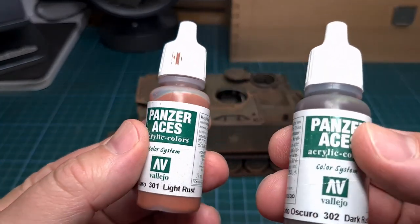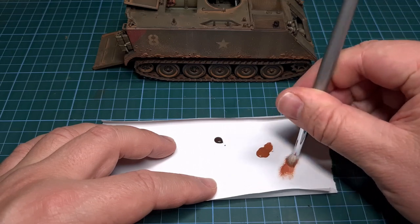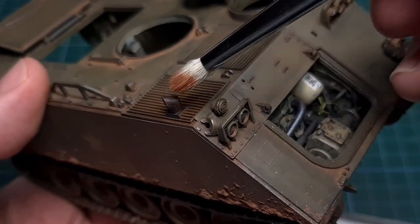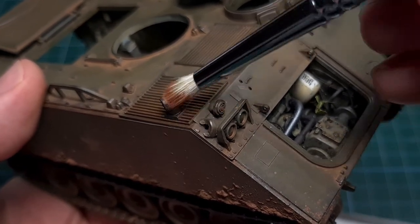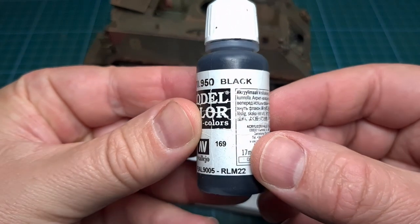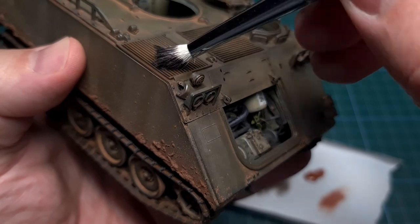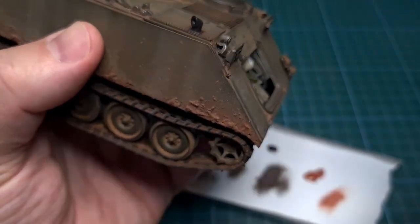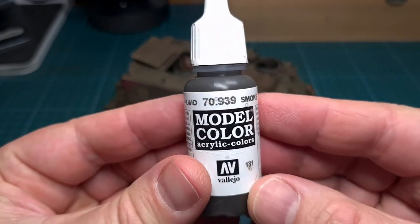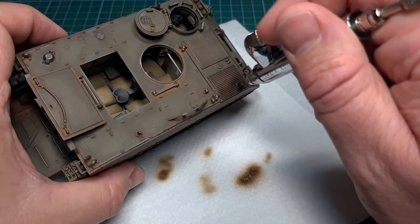For some additional detailing I'm using two rust colors from Vallejo's Panzer Aces range. These are dry brushed onto the exhaust itself just to get those rusty tones in there. I'm also using Vallejo black to add some of that smoky color to the exhaust, and then also Vallejo Smoke — I really like this color, it's so useful for engine detailing. This is carefully airbrushed all around the exhaust outlet.